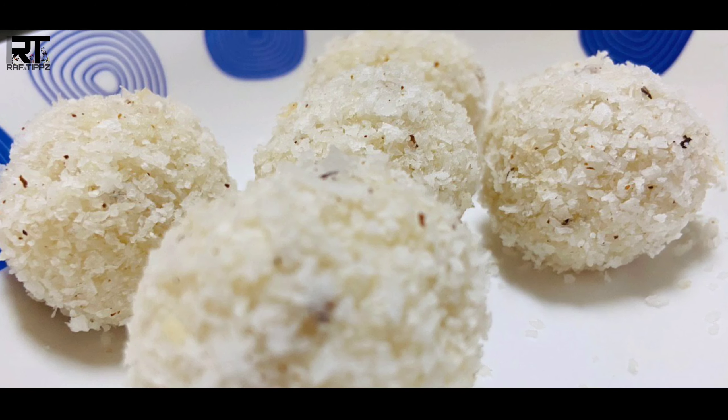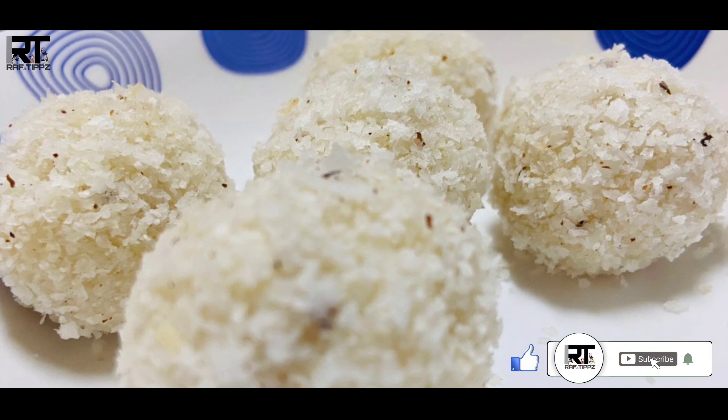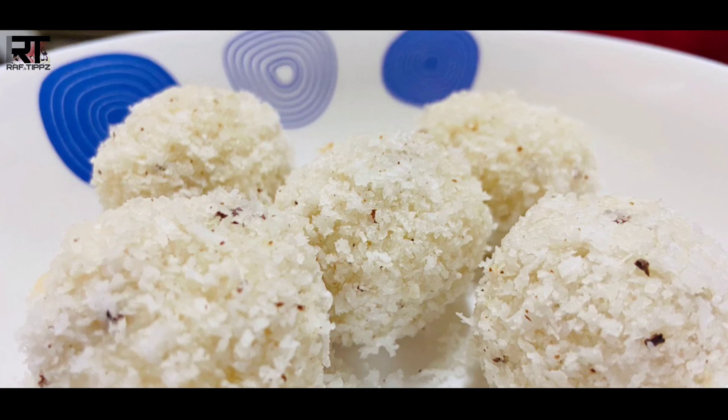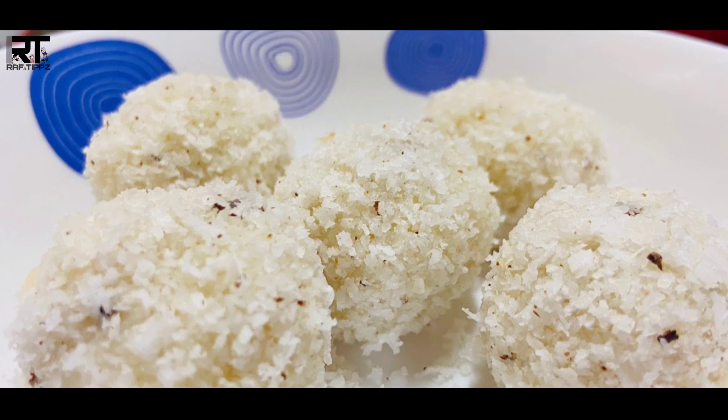Hello, welcome back to Refront Apes. Now we have a recipe for our cooking recipe.